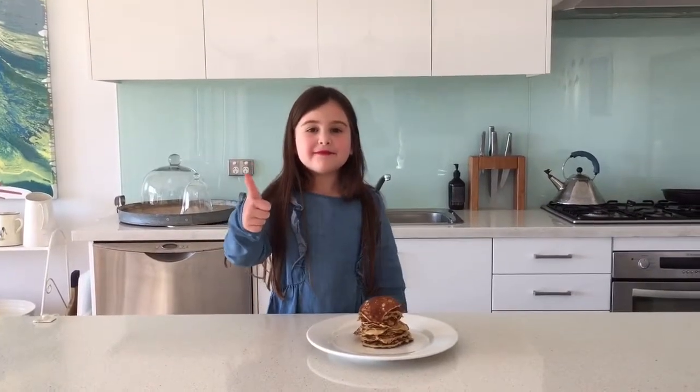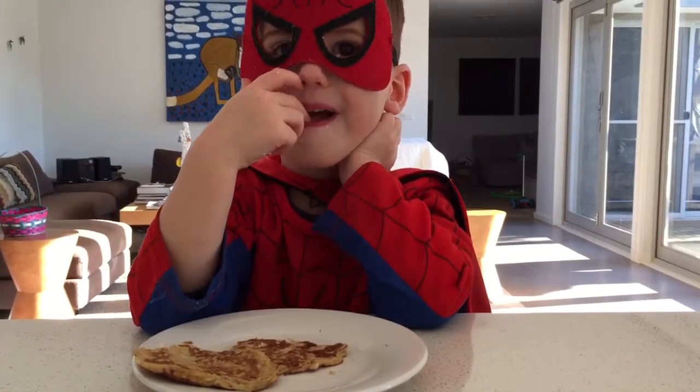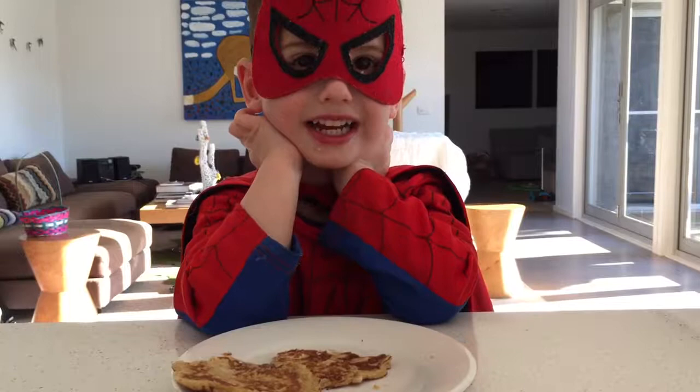Enjoy our recipe, please tell me to watch more. Thumbs up! Delicious. Banana pancakes!